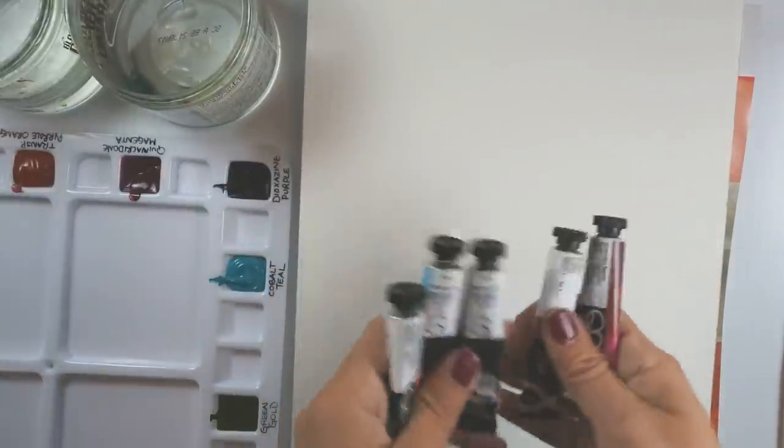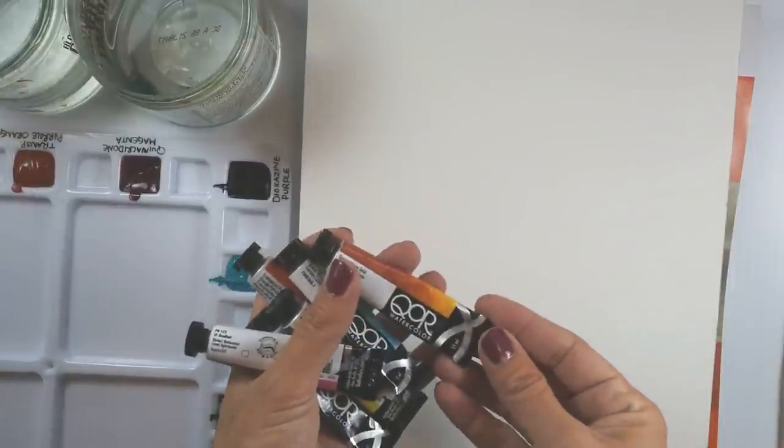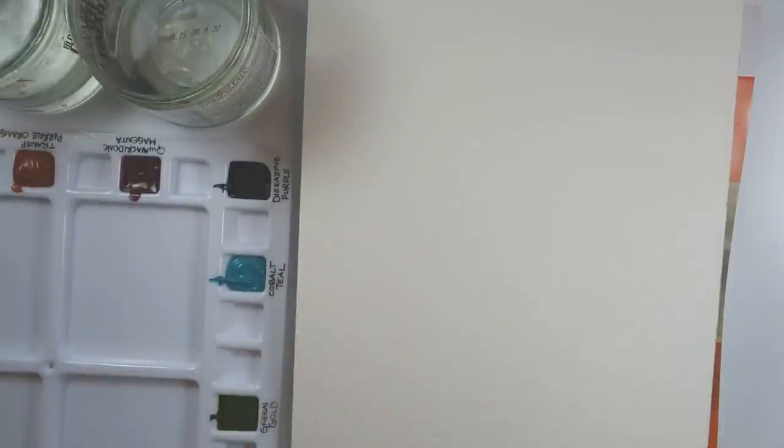I love the design of the tubes, and the size is pretty much standard for watercolor — these are 11 milliliter tubes. Price-wise, I found they're pretty comparable to other brands as well. I've just moistened the pigments, squeezed them into my palette, and let them dry so that I have pigment right at hand. That's my favorite way of using watercolor pigment.